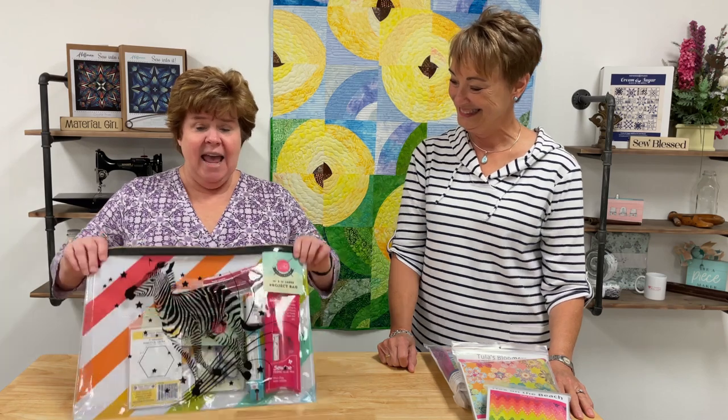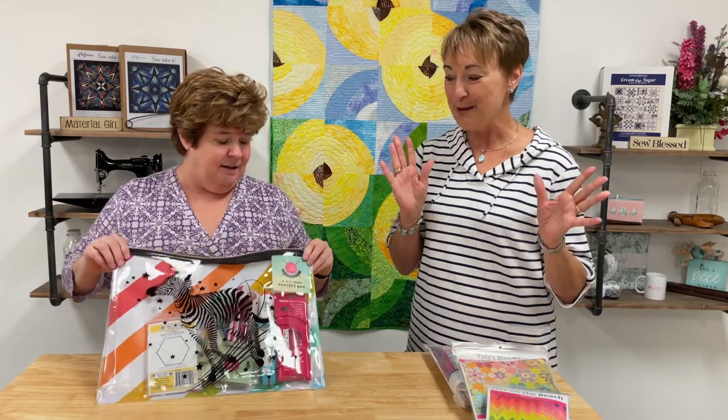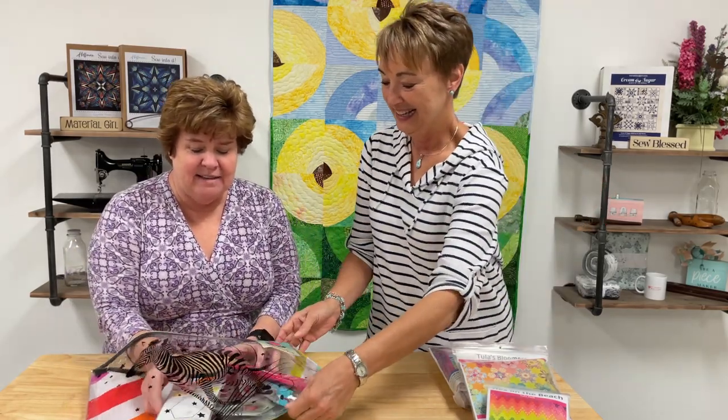Risa has started teaching herself English paper piecing using YouTube tutorials, including Tula's. Tula has a lot of EPP tutorials on her site, and she has a bag of tools she uses. We've put that bag of tools together and it's available for purchase on our site — it comes in this cute zebra pack.